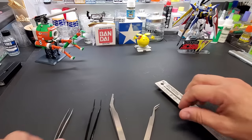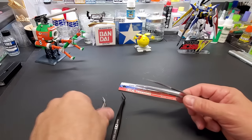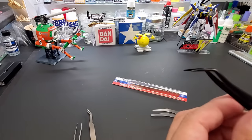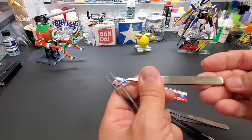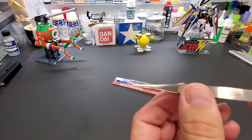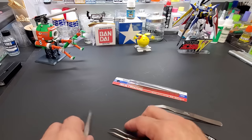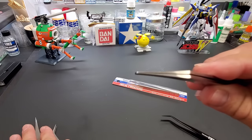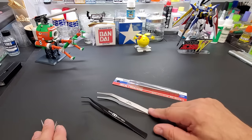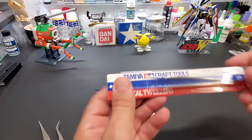For tweezers, you can get away cheap. I have several Tamiya ones, a Squadron pair, and Stanley steel anti-magnetic tweezers. Pick which ones you like, but you should have a couple — a very fine one and a heavy-duty one. One of these was about $10, one was almost $20, but you use them every build just like nippers.